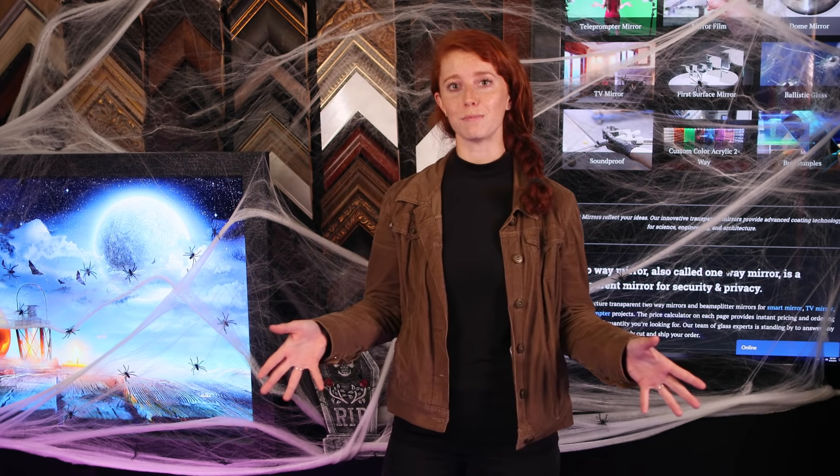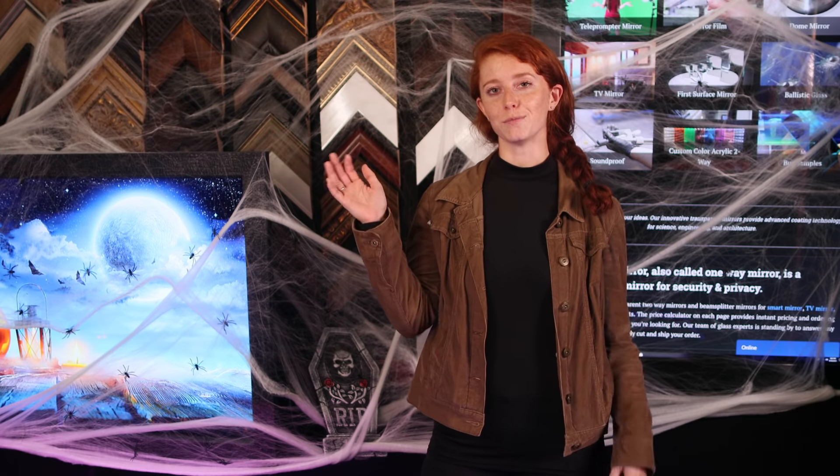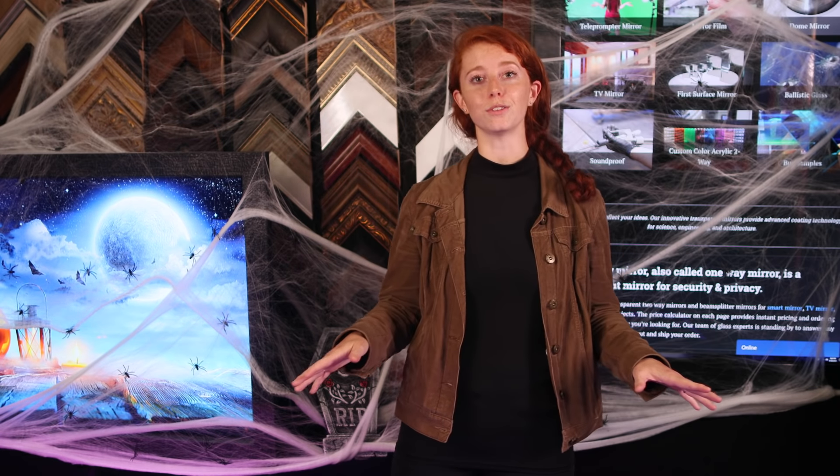Today, I'm going to take you behind the scenes in our factory to see exactly how we made these awesome sandblasted mirror displays. I'm Sam, your mirror illusions specialist here at MirrorIllusions.com. Excited to get started? Hit that like button below and let's go!